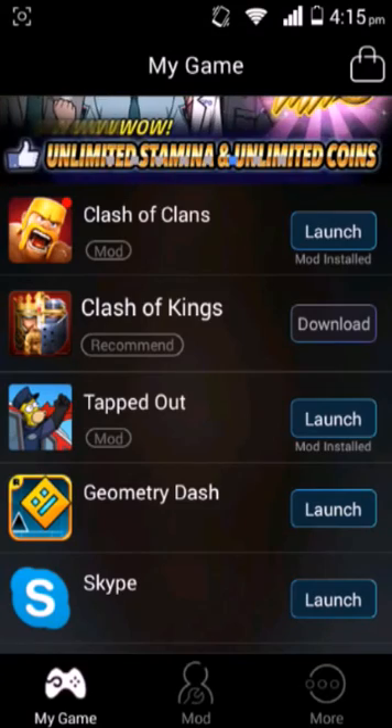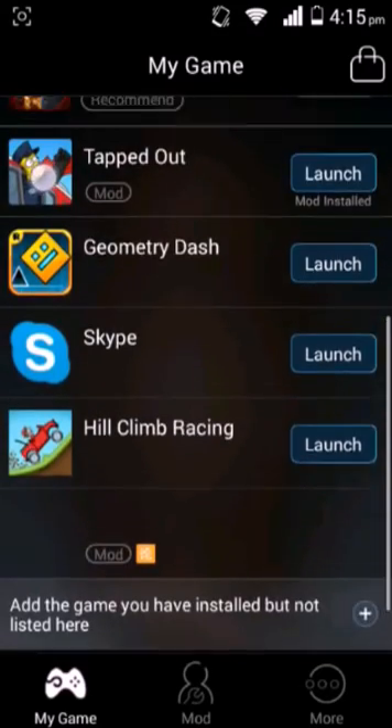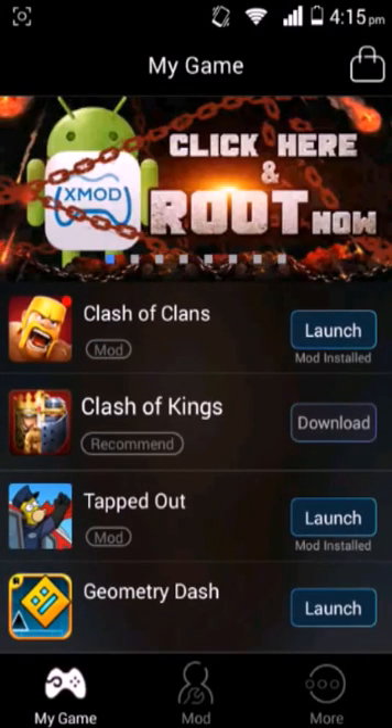I've already downloaded mods for a few games. Just gotta wait for it to load. So you have mods for Flash plans, Simpsons Tapped Out, and for some reason I think Skype is a game.